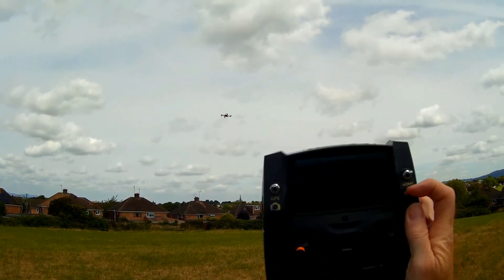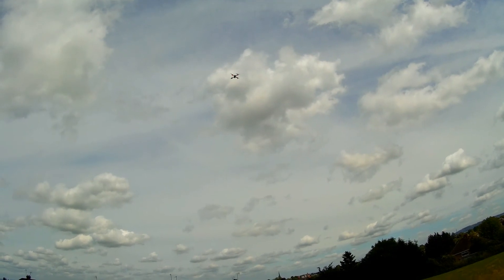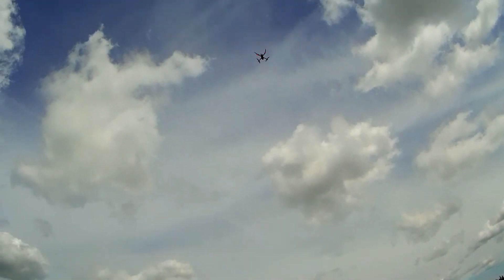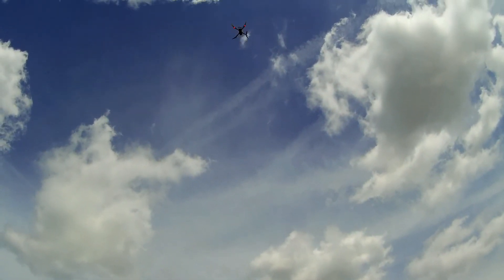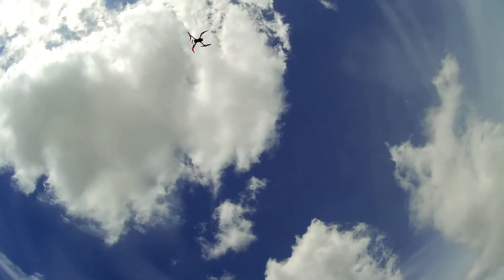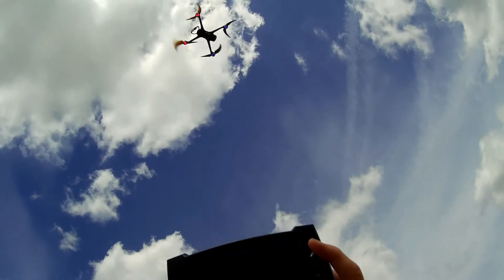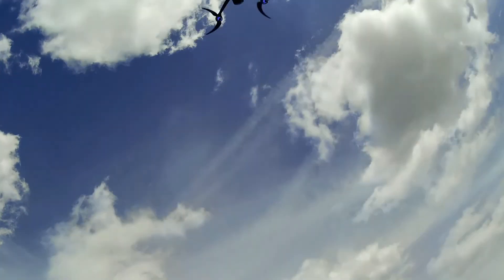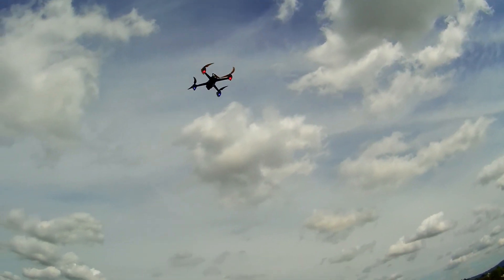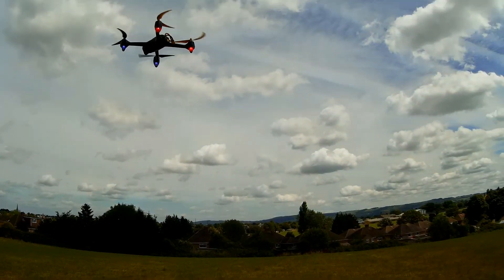So there we go - it rises up, comes back overhead, and descends, so I shall stop this. That's your normal return to home, which is a successful return to home.